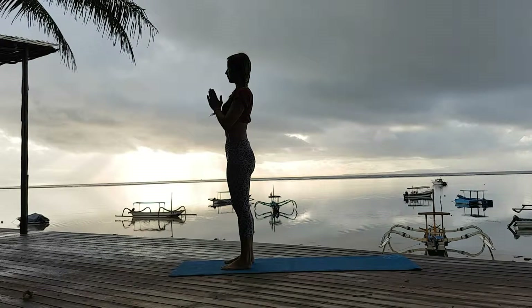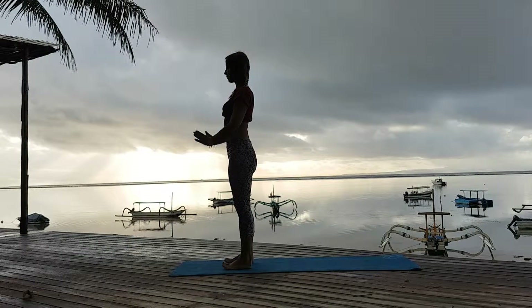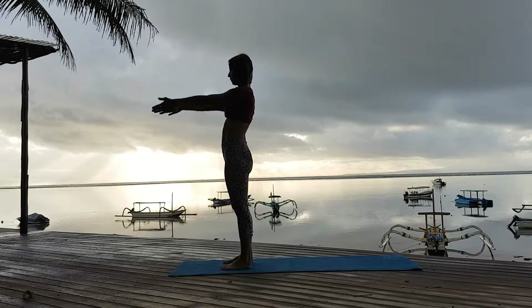Hello from Bali. Here's the five-minute sequence for shoulders — shoulder warm-up.